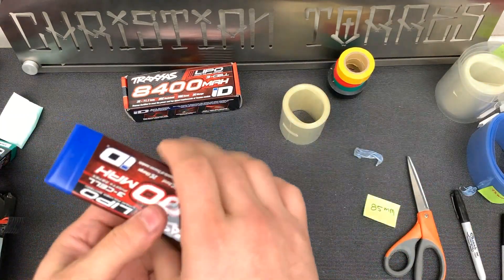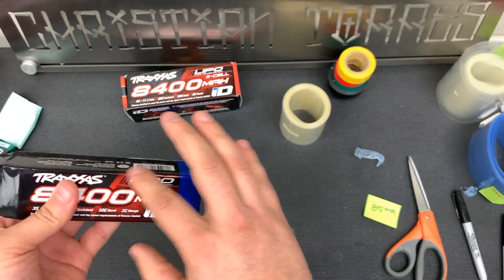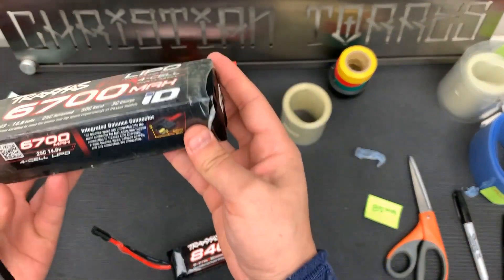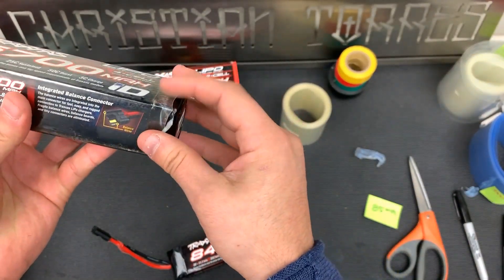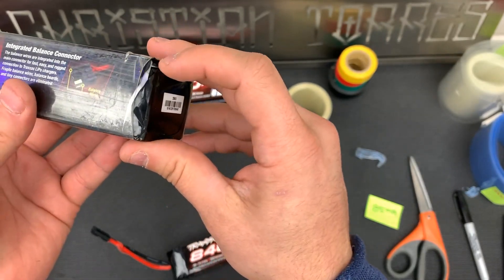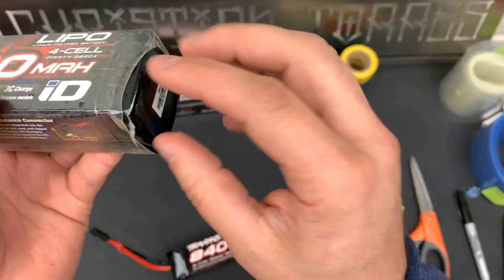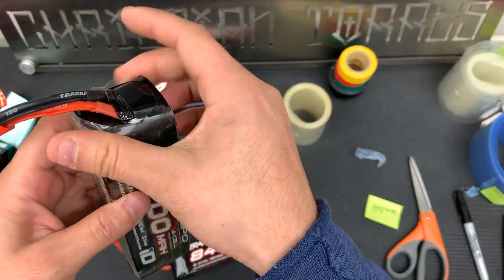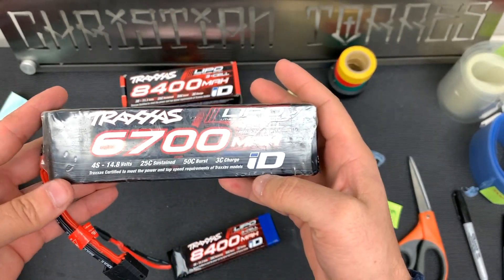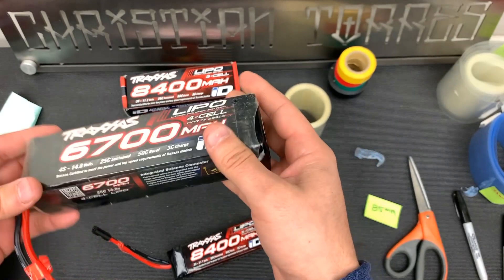One thing I want to point out - putting electrical tape on the end does actually protect the original shrink wrap that's on it. I'll give you a prime example: I did not put electrical tape on this battery, and I took it out bashing for the first time. I took a hard hit and look at the original packaging - it's damaged. So I think it's super beneficial to protect the edges. If you're spending a few hundred dollars on a set of batteries, you want to protect your investment and make them last longer, especially when sending them back to Traxxas.